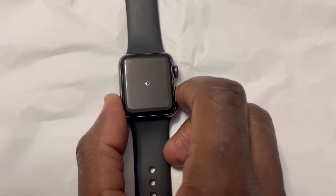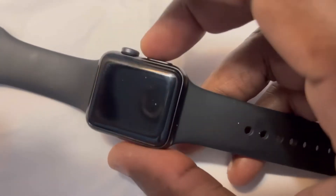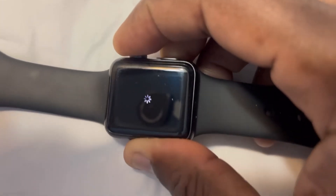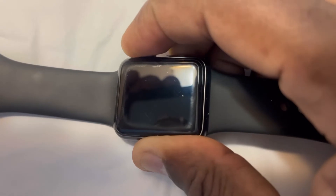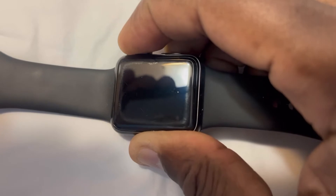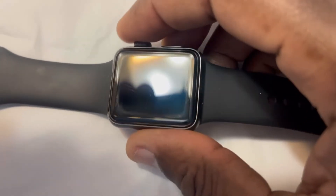If the single button doesn't work, you need to press those two buttons together — this one and this one. Press both together and don't let go until you see the Apple logo appear. It might take a while. Here we go — there is the logo. Don't let go until it appears.